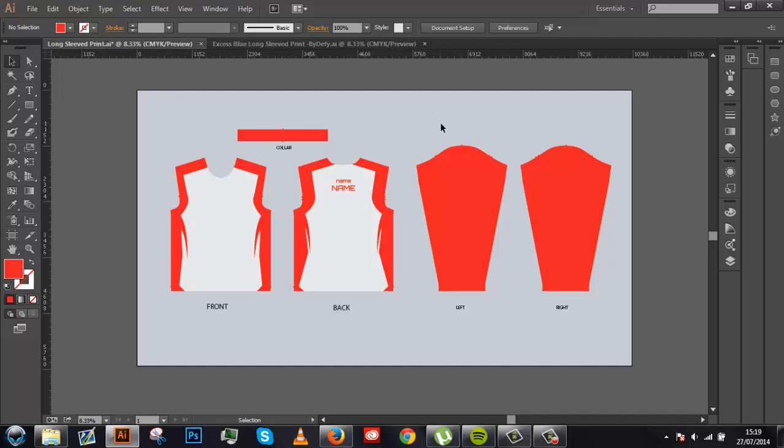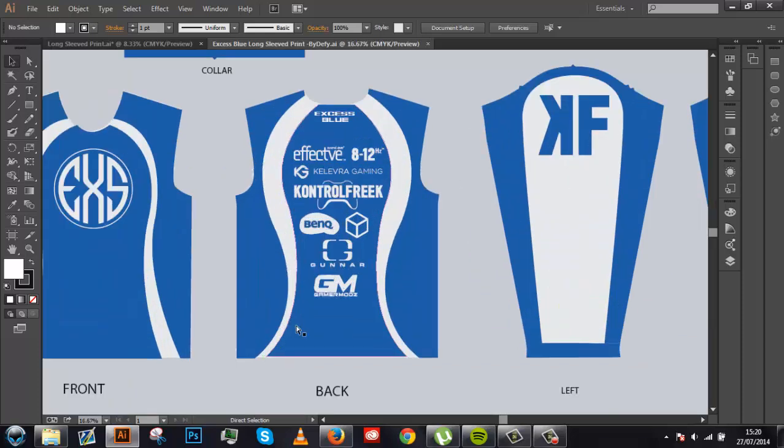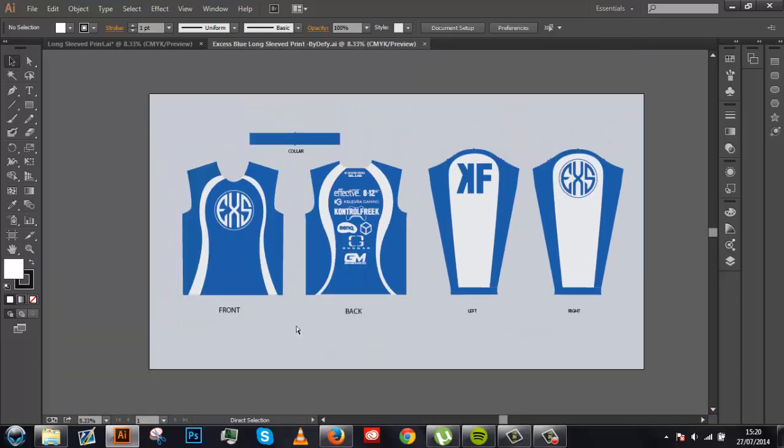I personally prefer long sleeve over short sleeve because with long sleeve you can use it as both long-sleeved and short-sleeved, whereas you can only use short sleeve as short sleeve. I'm going to show you one I made a while back — here it is. This is a design I made for Excess Code when I was designing for them. Unfortunately this design never actually got used, which sucks because I actually quite liked it. Nevertheless, this is the design.